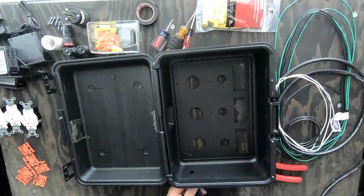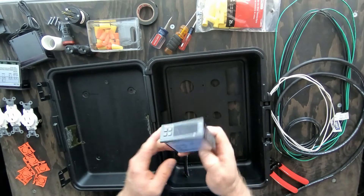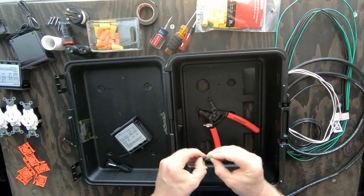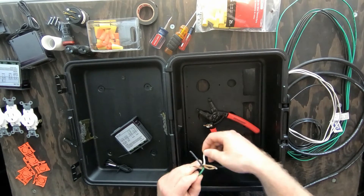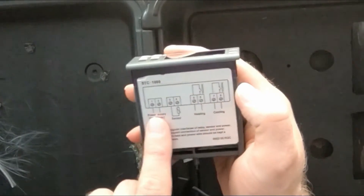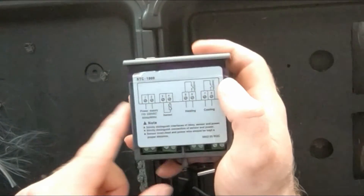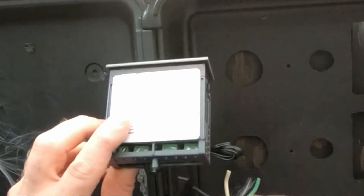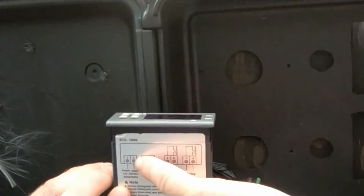The cord is going to go through that and we need to work on assembling the controllers themselves. First things first, let's strip some of this back. You got your hot wire, your earth wire, and your neutral. On the side here it says this is where the power is, so you're gonna put hot into here, and then feed hot into here, then split that hot off over to the heating side, and the neutral gets hooked up back on this side later.